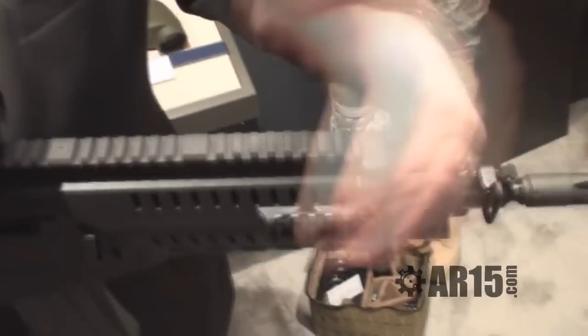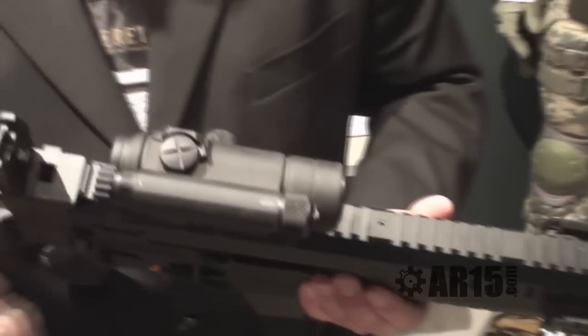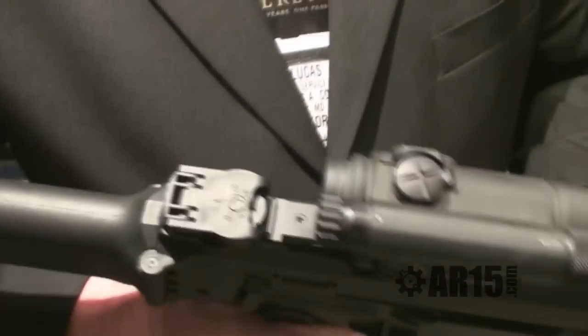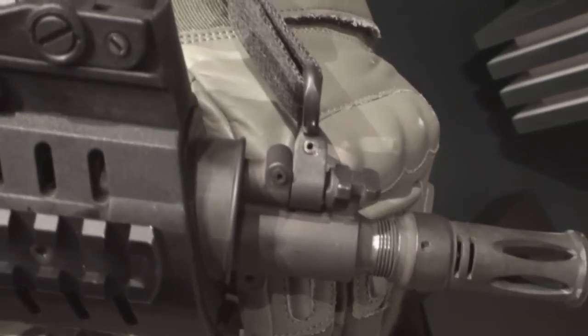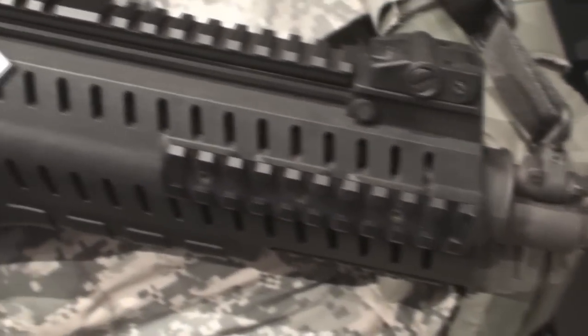There's a traditional Picatinny rail on top. It's got sights — if they're hit, they'll actually spring back up. So if they hit it on a door jam, same thing with the rear. They're also lockable; you can lock the sights down. Auxiliary equipment can be added on the top and sides as well.